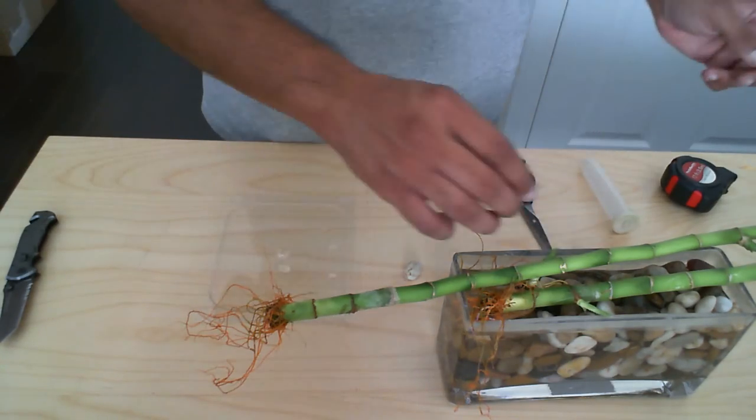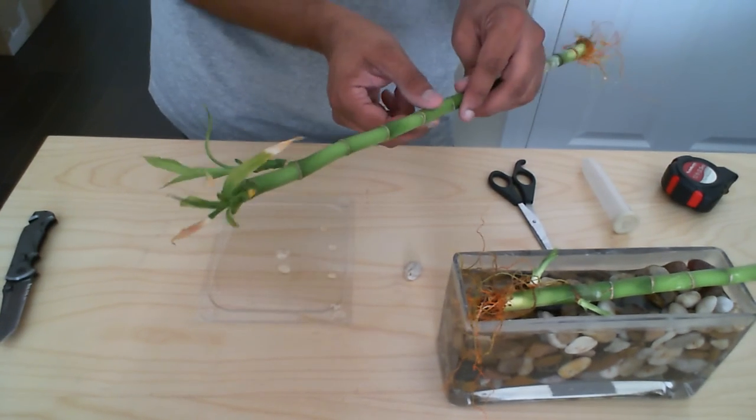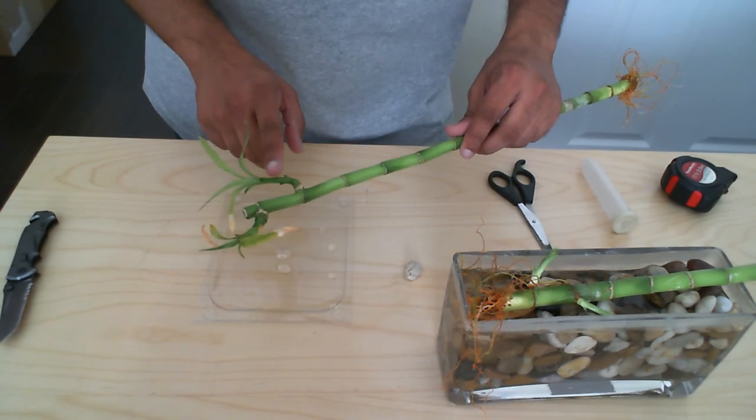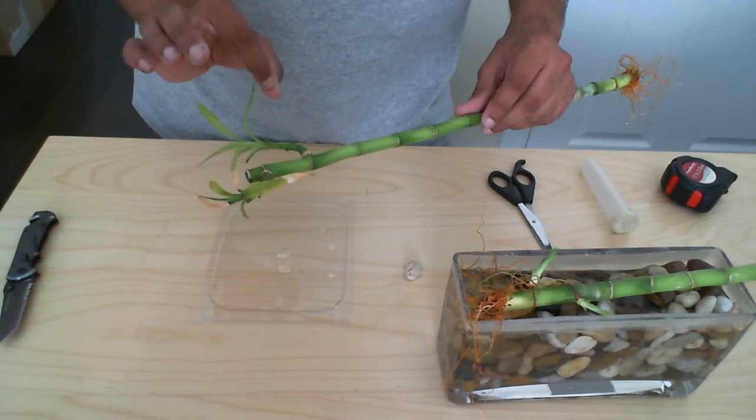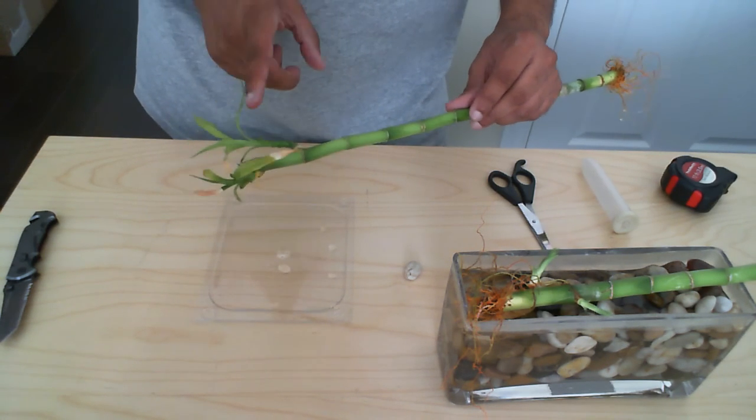What you want to do is find a lucky bamboo with an offshoot — here we have one and we have two. Now both of these offshoots are pretty small, so you don't want to use these ones here.